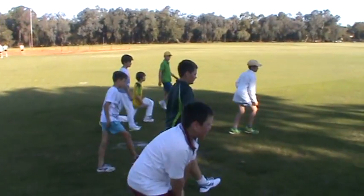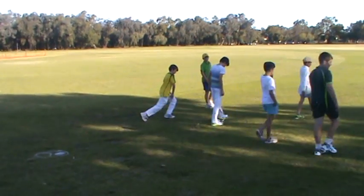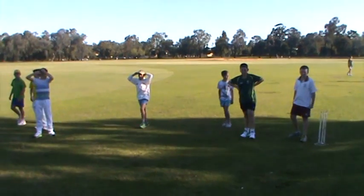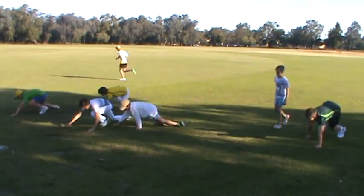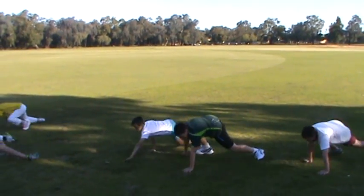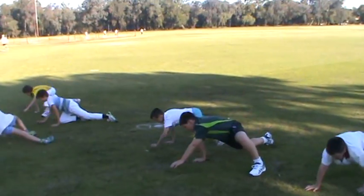Your legs will be tired, so walk through. As you get through the year, you're going to build up in quantity. Now we're going to do those spider-man crawls or long bear crawls. Down. Opposite arm, opposite leg. Locky, slow it down — watch the bloke next to you. Opposite arm, opposite leg.